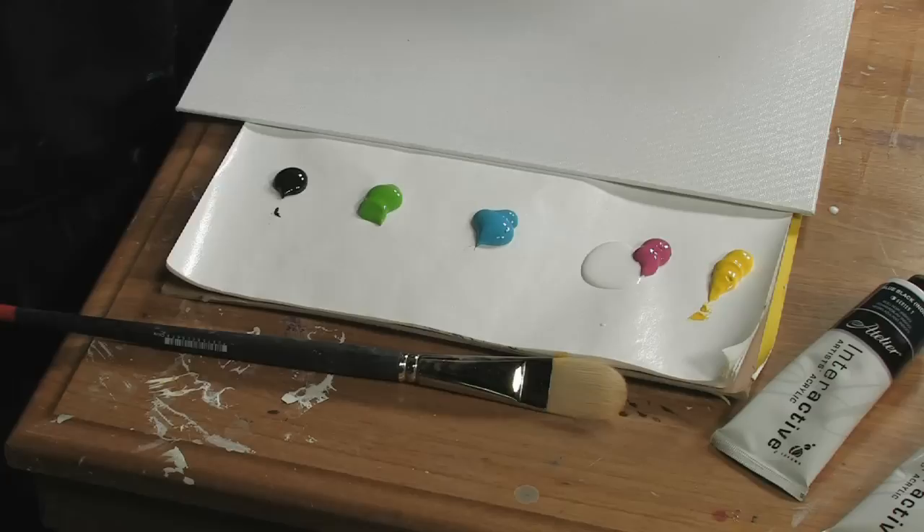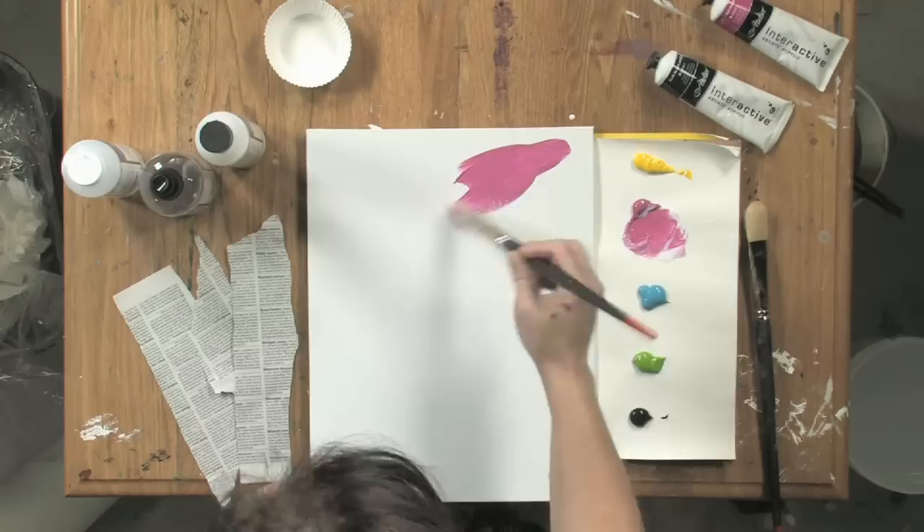I like to do this — add binder to my paint — a lot of times when I am putting down this first layer or so of paint onto my surface, things that I know I want to overpaint.